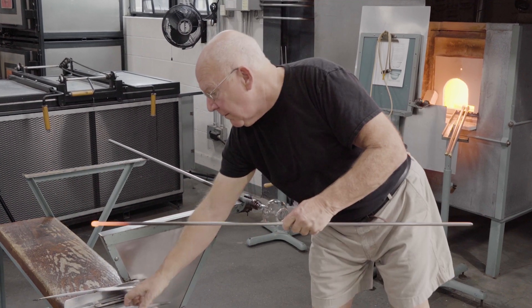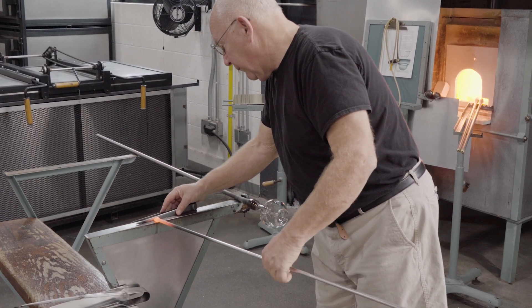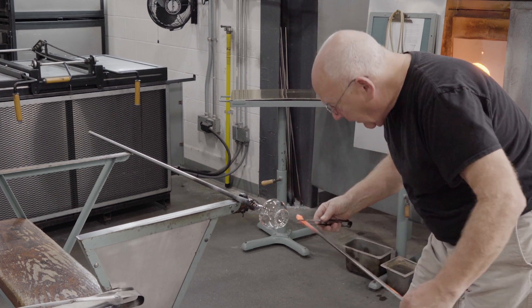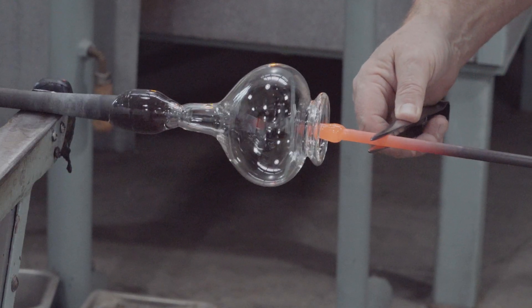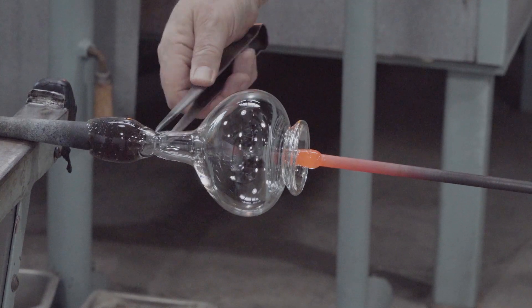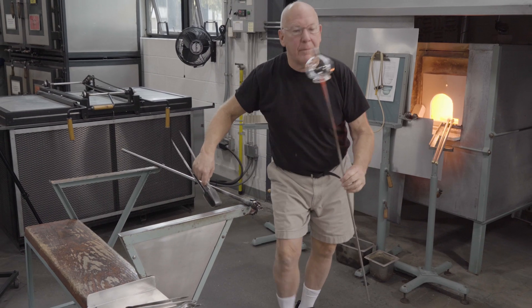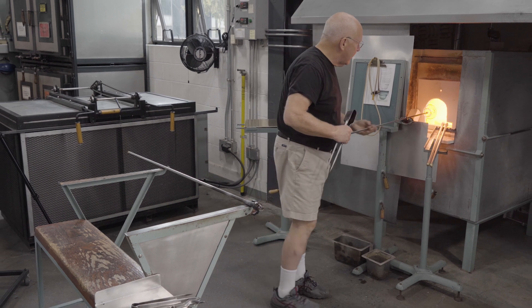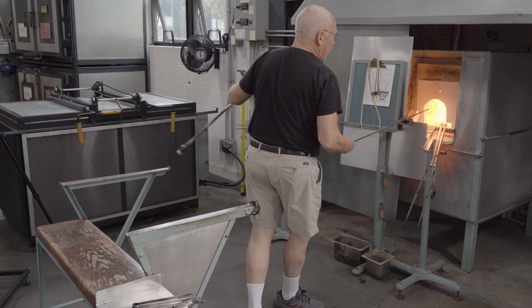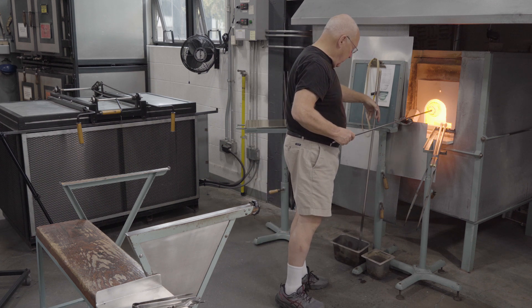Next is the transfer to the punty. A little bit of molten glass on the tip of the metal rod is flattened. It's blown so that the tip is a little bit cooler than otherwise. It's attached and the neck is broken. Bowls like this have a large outer fold at the rim, and the tube at the top will help that formation take place.